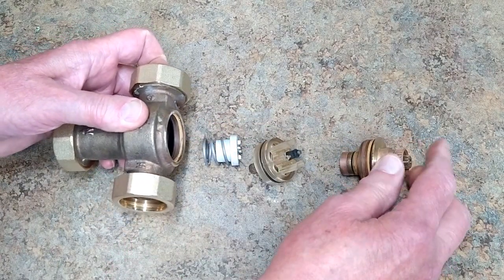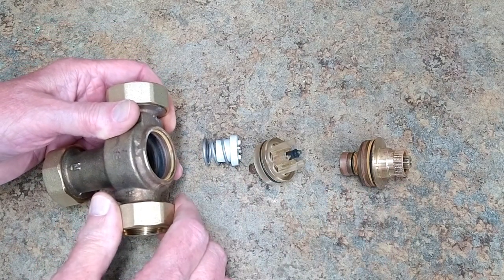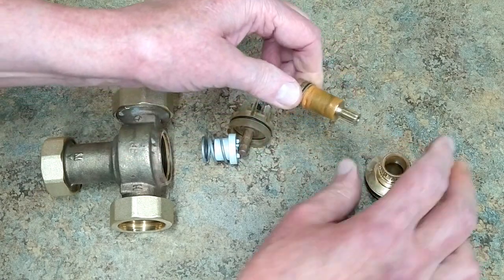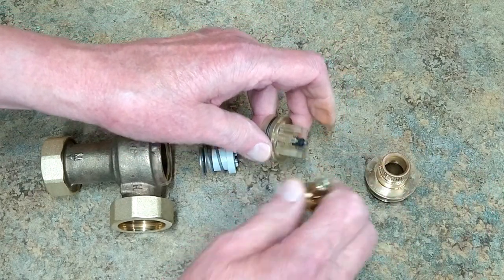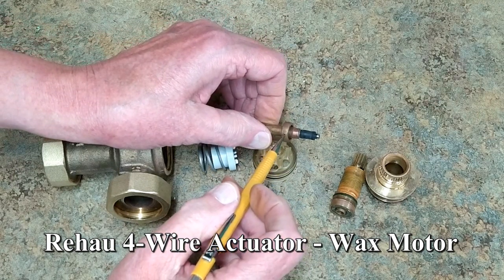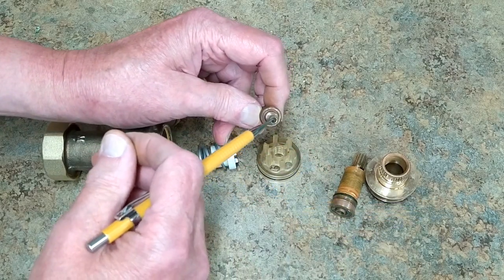I put these on the threads of the body to protect it, then put this in the vise and broke it loose with a wrench. This is your adjusting piece — as you screw it in and out, it pushes against this rod. If you watch my video on the wax motor actuator for my manifolds, this is also a wax motor.